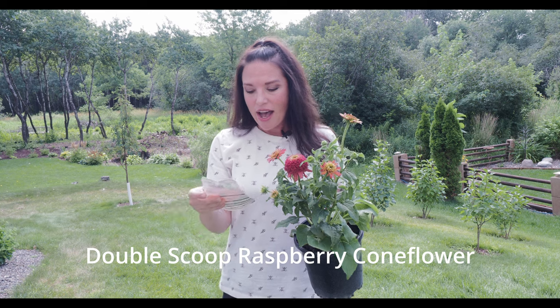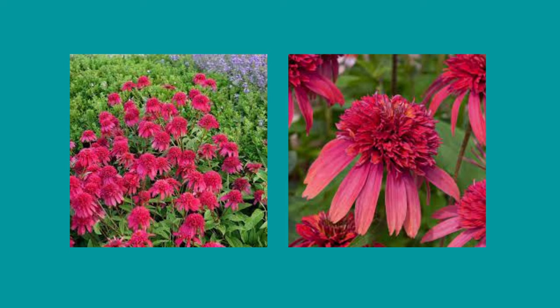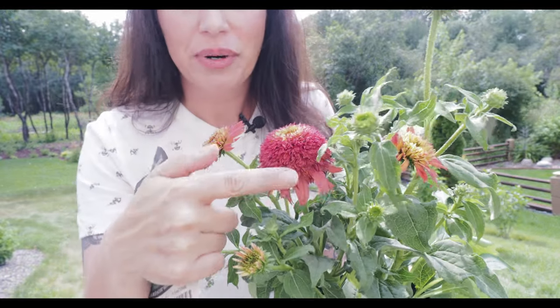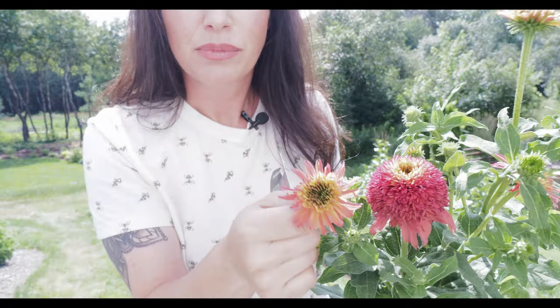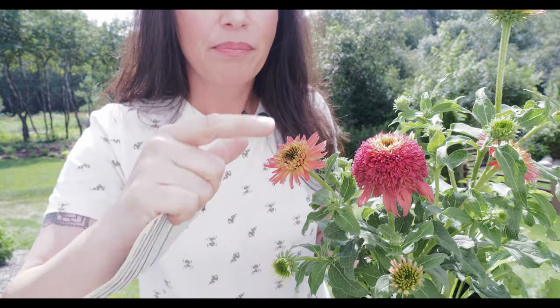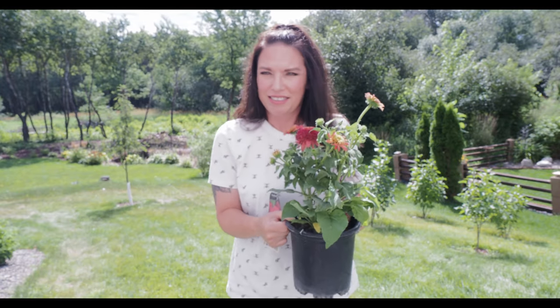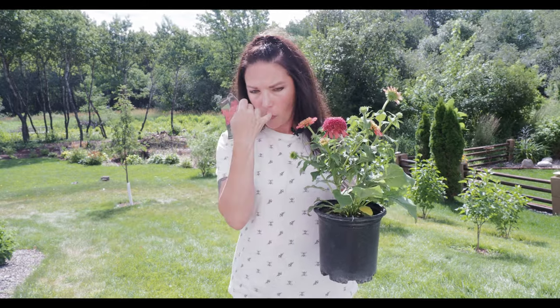These are called Double Scoop Raspberry coneflower. The seed head is actually like a flower itself, and then petals come out on the side — this one is still forming, but it will mound up. I just thought that was so unique. Coneflowers are amazing plants: they bloom July through September, are good in zones four through nine, and take full sun to part shade. Once established, they're pretty drought resistant.